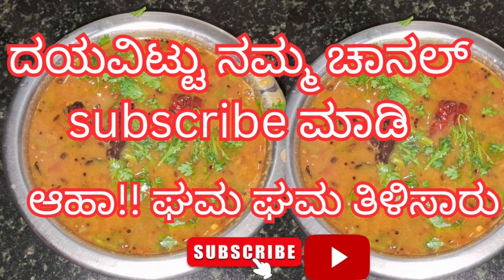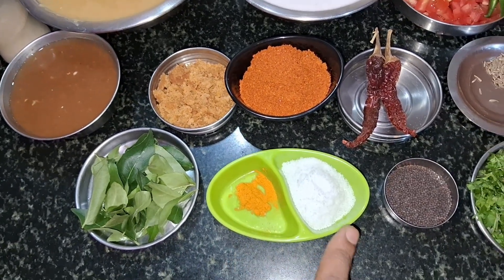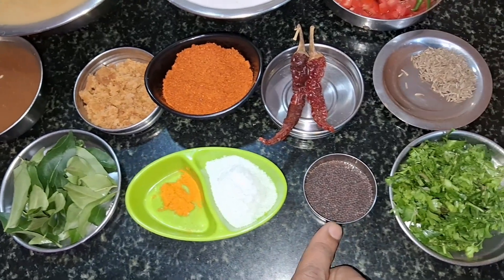If you don't have a Tilly Sari, you can subscribe to our channel and press the bell icon.